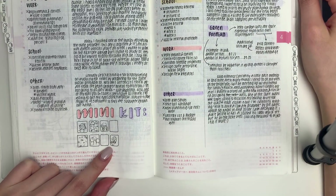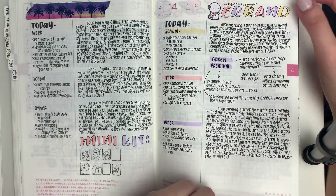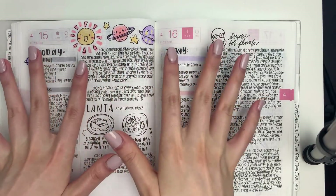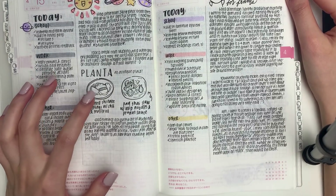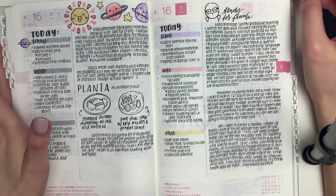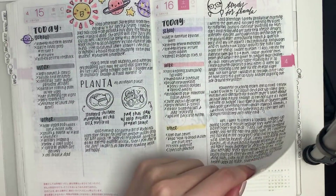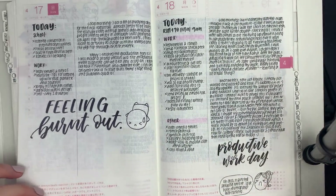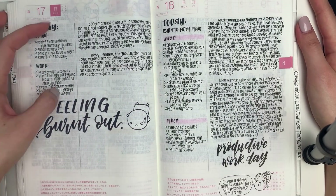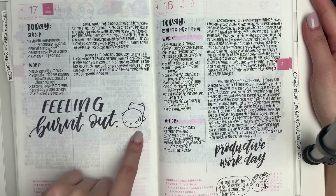Here I was doodling ideas for my mini kit and ran some errands, taking notes on a book I was reading. I love the next one — I used those sunset colors to draw little planets and stars. I went to a restaurant called Planta with my friend — it's an all-vegan place that blows me away every time. On Saturday I continued studying for finals. Some days I write a lot and others, like Sunday, I didn't write much at all and didn't even finish my to-do list — I was feeling burnt out.